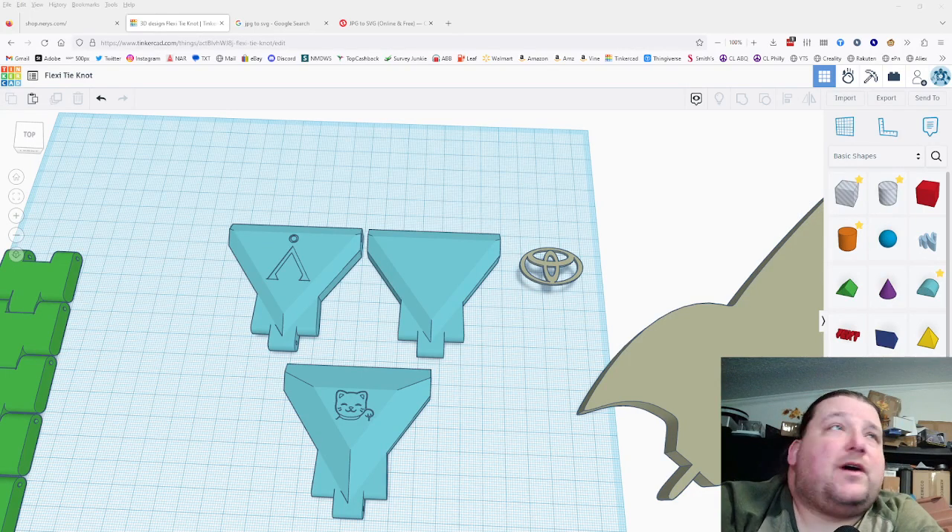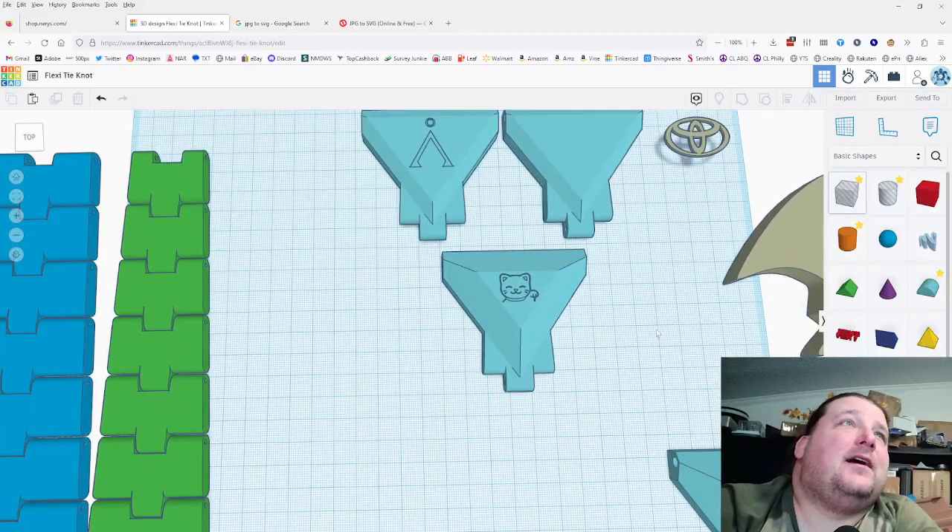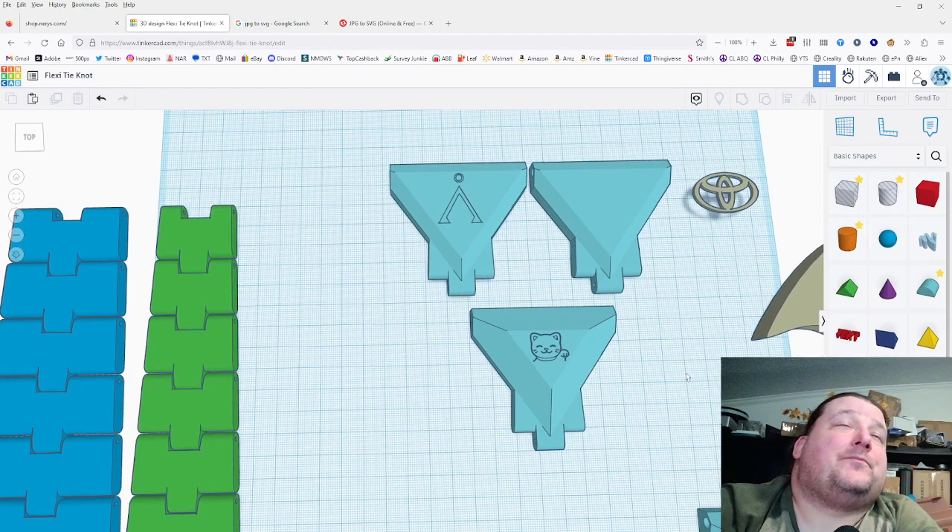Alright, critters — if you watched my live stream you've already seen these instructions, but here's a normal video for people who don't want to watch a seven-hour stream to learn how to do this. I made this flexi tie and printed it with no top and bottom layers to get that cool infill pattern.